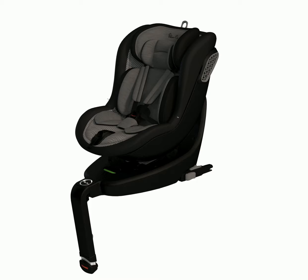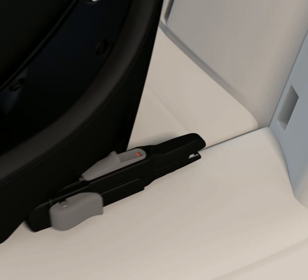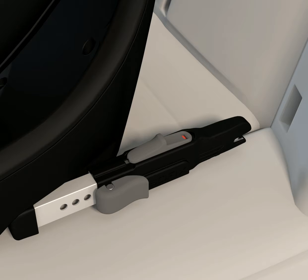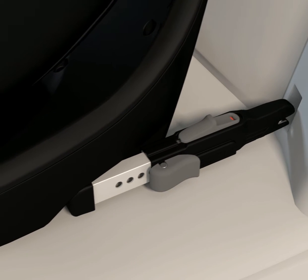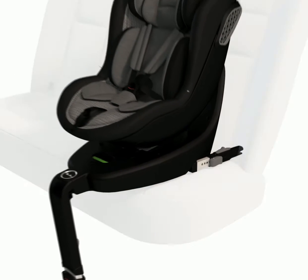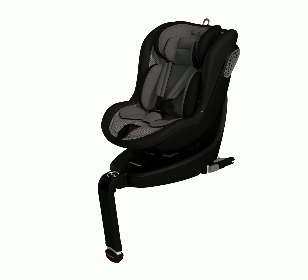Unfold the support leg from underneath the base of motion. Release the ISOFIX adjustment levers and extend the ISOFIX connector arms fully out. Attach the ISOFIX connector arms to the ISOFIX points within the vehicle seat. The indicators on the top of both connector arms will switch from red to green once connected. Push the base of motion backwards as far as possible towards the vehicle seat.